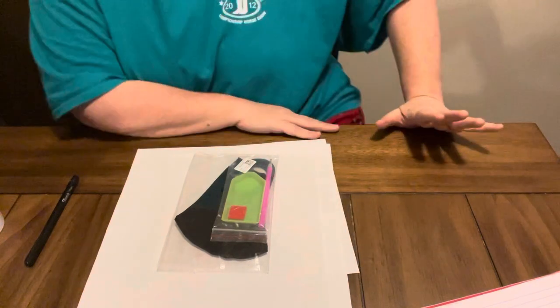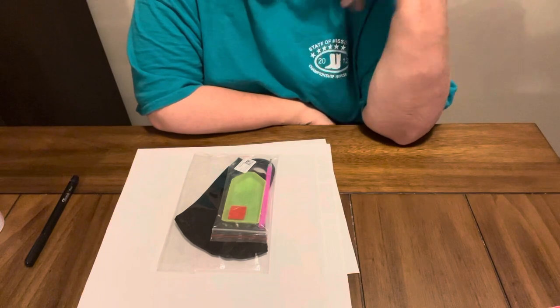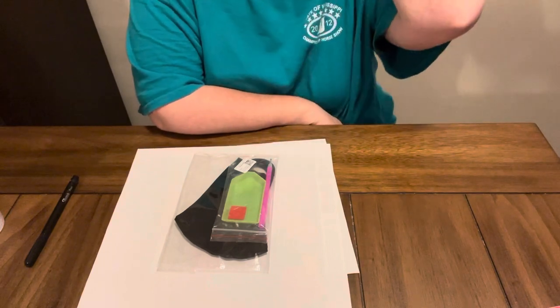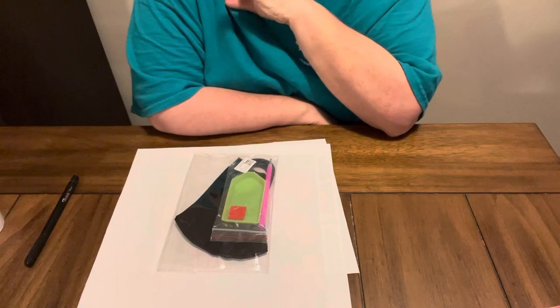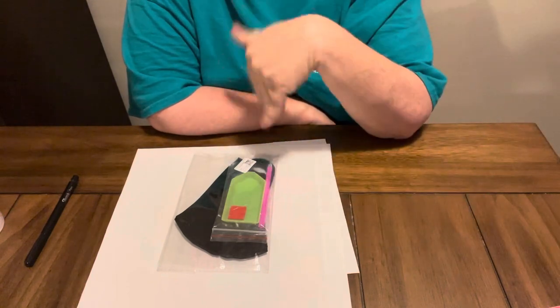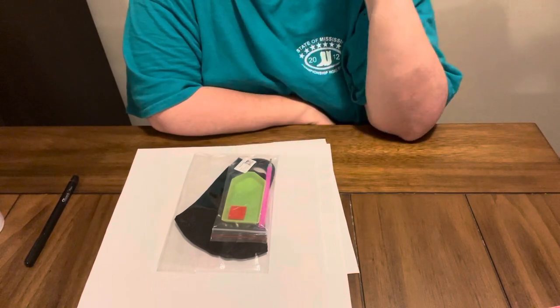Hey everybody, Diamond Grandma, coming to y'all with an unboxing. Craft Art Club contacted me and asked me if I would do an unboxing and review video. I always do the completion and review video in a separate video when I get them completed. But this is an unboxing from Craft Art Club.